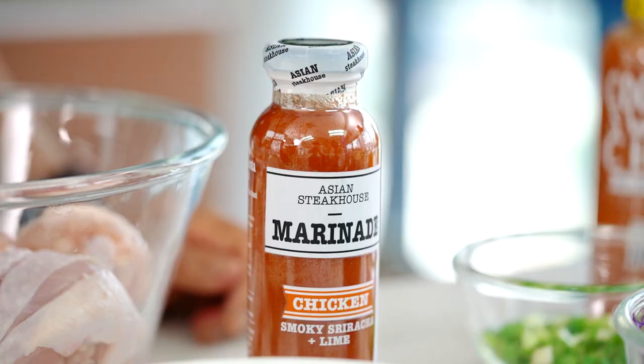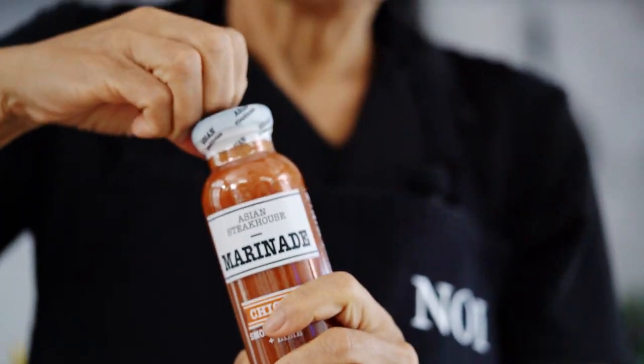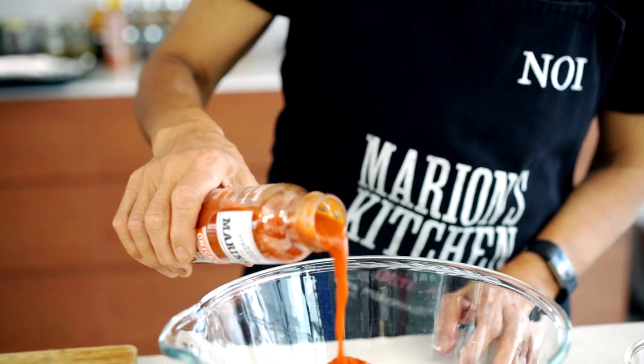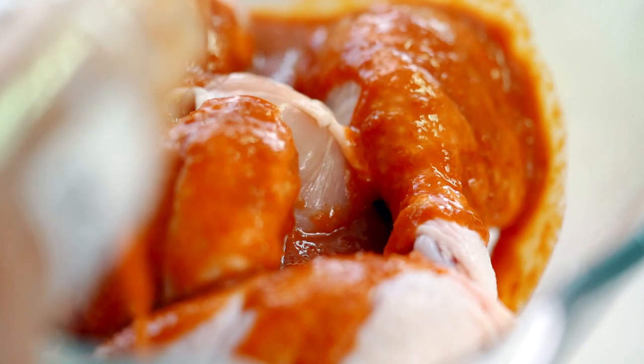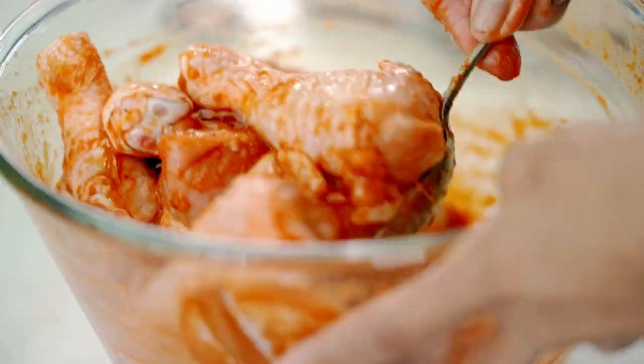Now we're marinating. Today we're using smoked sriracha and lime — so much flavor, you will like it. Pour it all over the chicken and mix it all up. If you have the time, you can leave it in the marinade, but there's so much flavor I can cook it straight away.